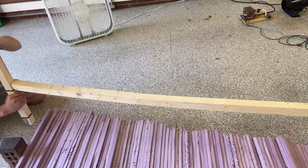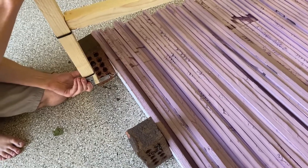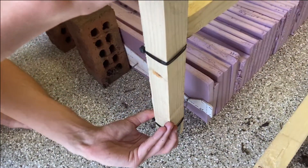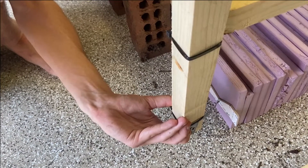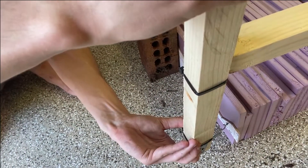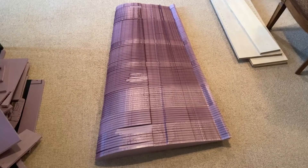We continue working through the numbered positions — one person calling out their position, the other catching up or pausing as needed — until we reach the end of the cut and go straight out to take a break. Once we make it to the end, we go straight across from the final number and complete the cut.